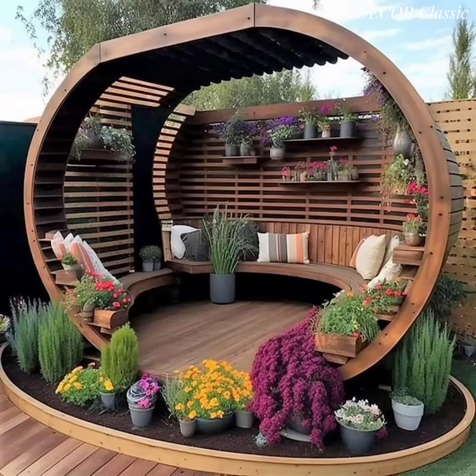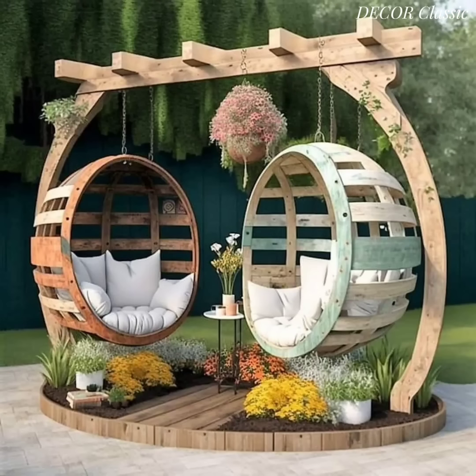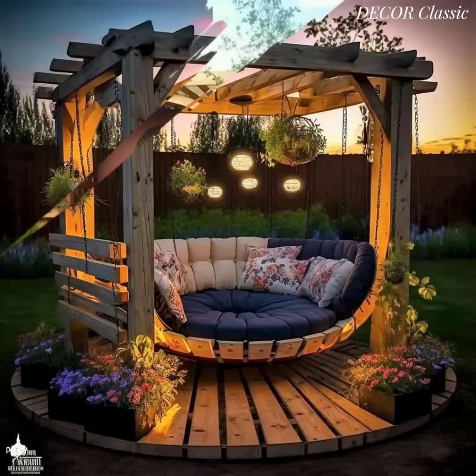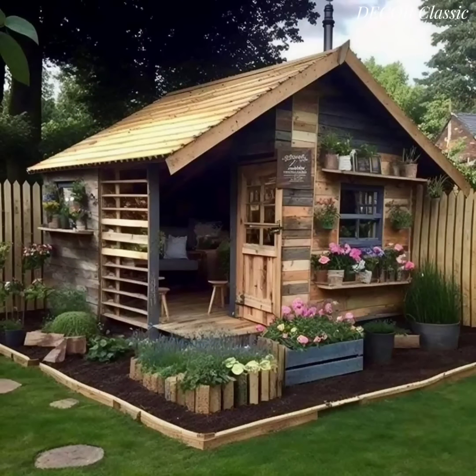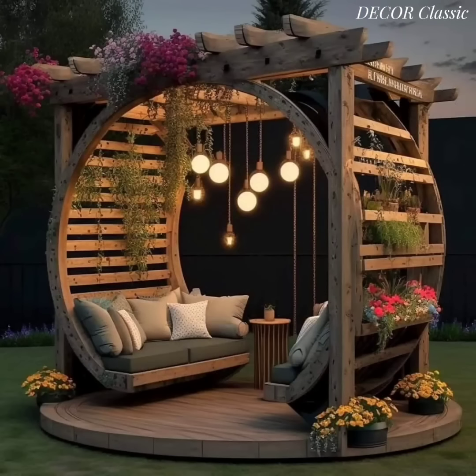Enhance the wooden seating area with garden decor such as bird feeders, wind chimes, and decorative planters. Install string lights, lanterns, or solar-powered garden lights around the wooden seating area to create a warm and inviting ambiance in the evenings.